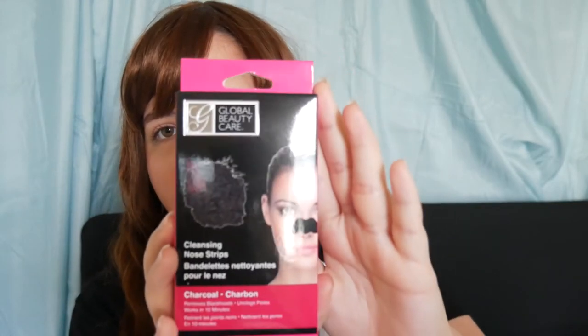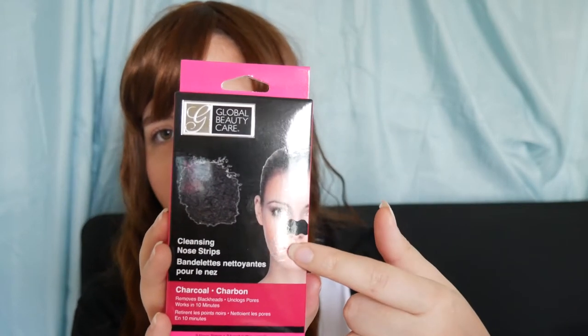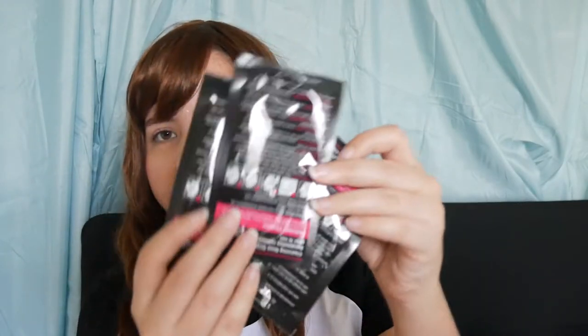I also got cleansing nose strips by the brand Global Beauty Care. I've actually never seen this at any other Dollar Tree. It's to remove blackheads and it comes with three strips. If this honestly works for one dollar it's pretty good because you get three strips in the package.